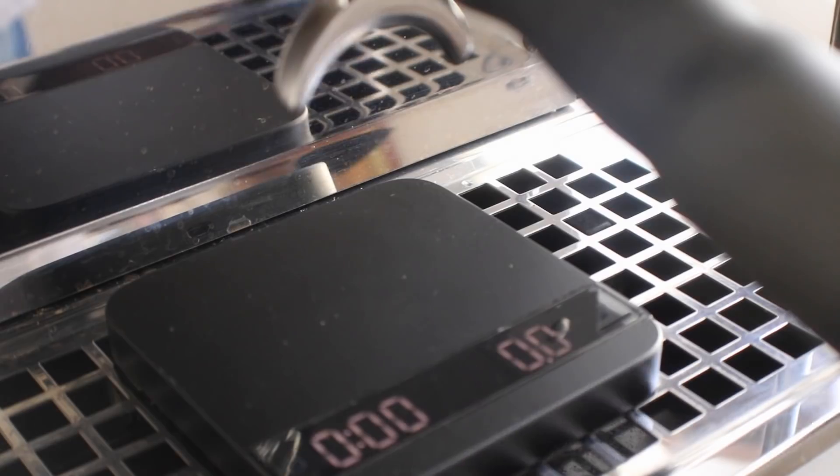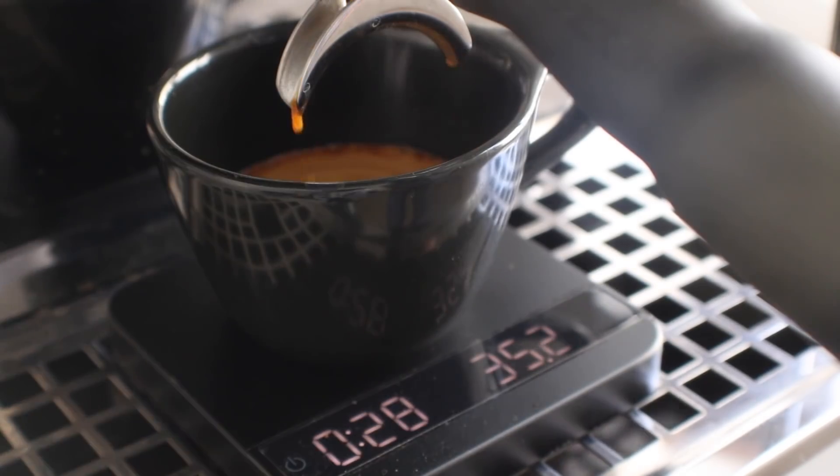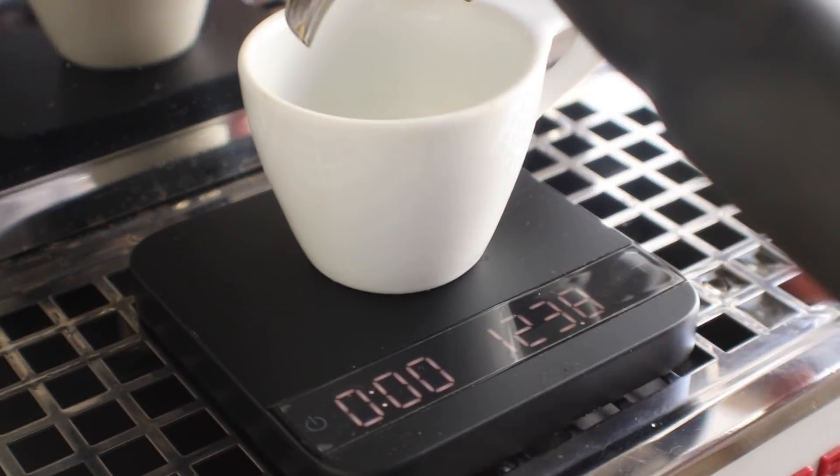I'm going to pull the first shot standard with no filters — I'll use this as my control group in this experiment. Then I'm going to pull three other shots using different filters. Shot one: I'm going to use a rinsed filter beneath the puck. As you can see, I've trimmed the filter, rinsed it, and now I'm going to run the shot.